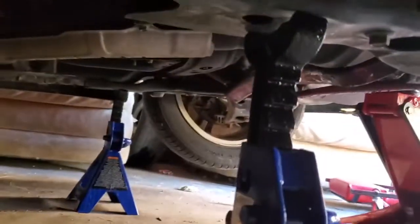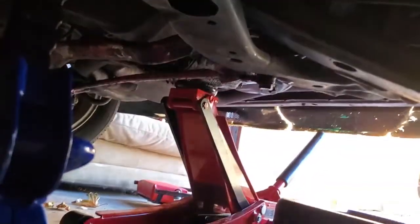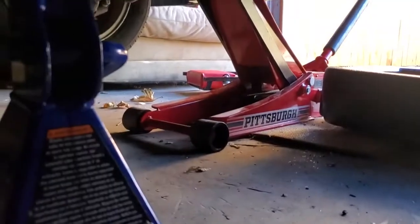I prefer to put the jack stands on the frame itself. The spot's fine — you can put it on these, but I prefer it right here. It's generally the best spot to have it. I always leave a jack underneath as extra support.